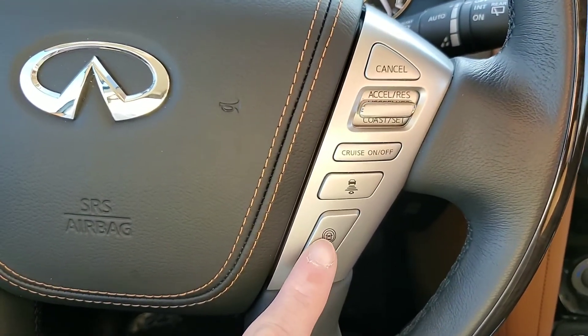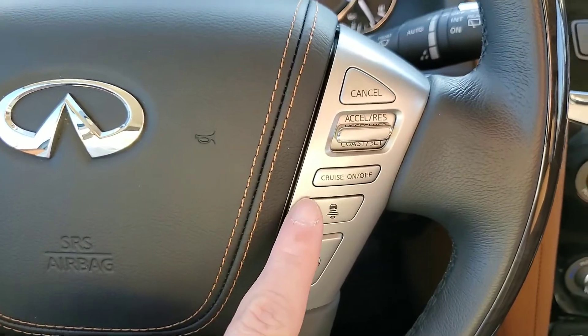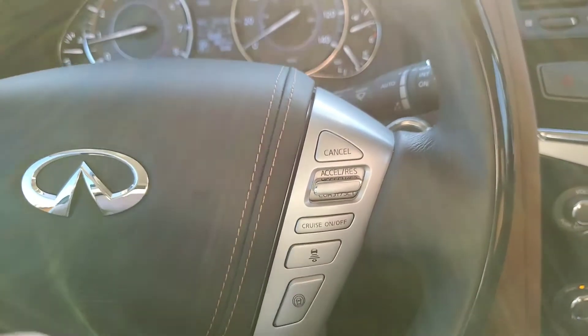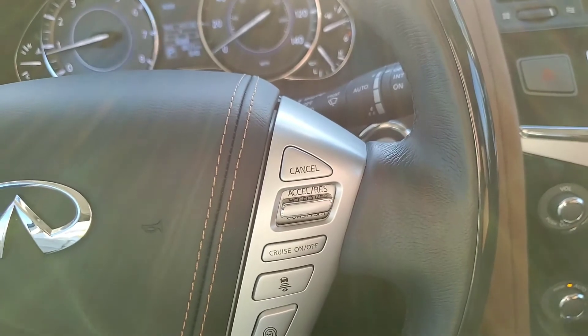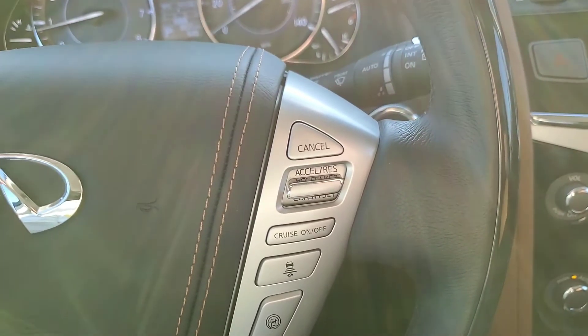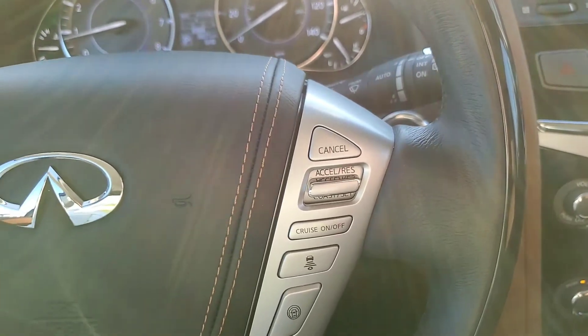Here you've got your safety shield. When that is on, your distance control assist will be on. You can do the intelligent cruise control — set it to 65, and if someone in front of you is going 60, the vehicle will slow down without you having to put on the brakes. Then when they get out of your way, it'll automatically go back up to 65.